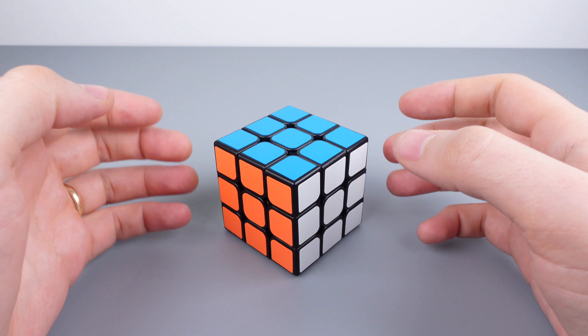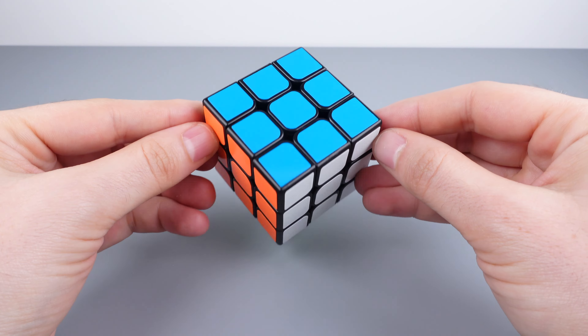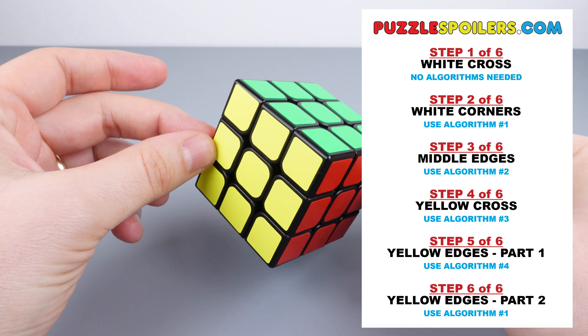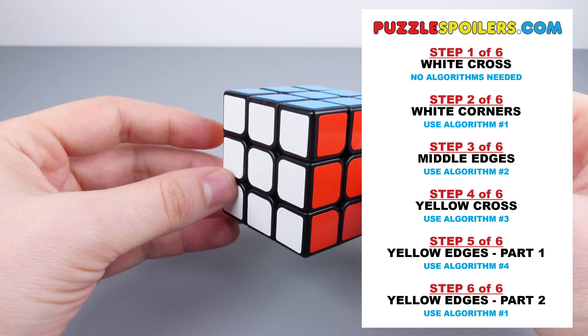Hey folks, welcome to Puzzle Spoilers. This is my absolute beginner's guide to solving the Rubik's cube. I'm going to explain things as simply as possible in six steps. This is not the most efficient way to solve the cube, but it's the perfect first tutorial for absolute beginners.